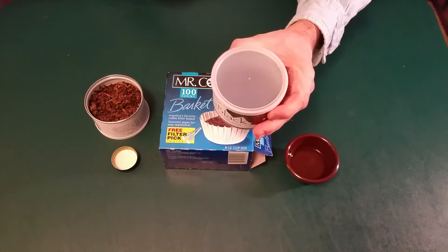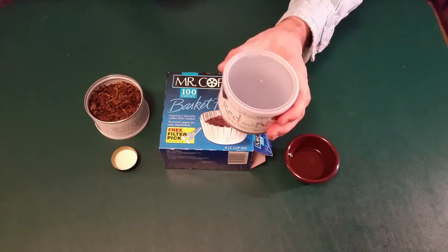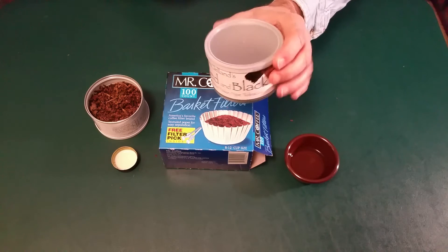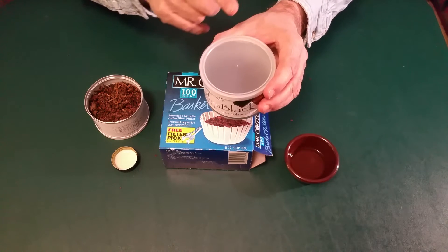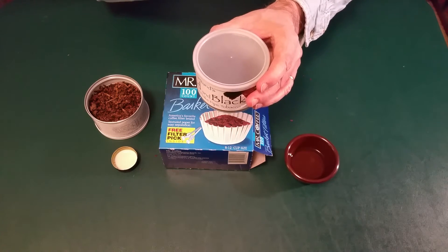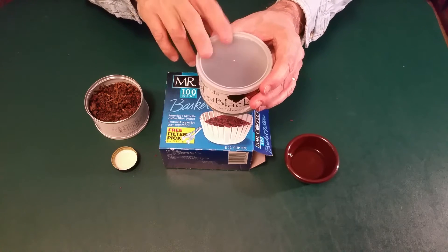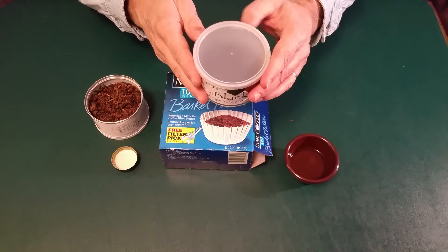Next you need a container — an empty container. I'm using this old tin, it's a McClelland's Red and Black. I took the tobacco out of it, put it in another tin and cellared it. I'm using this tin as my rehydration medium.